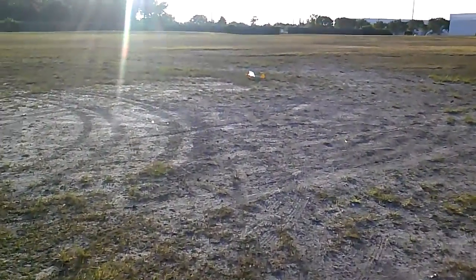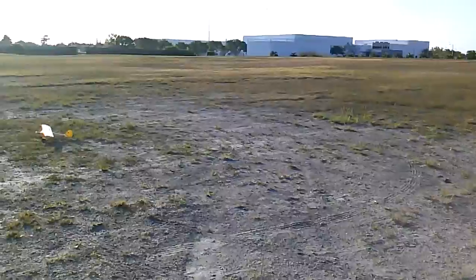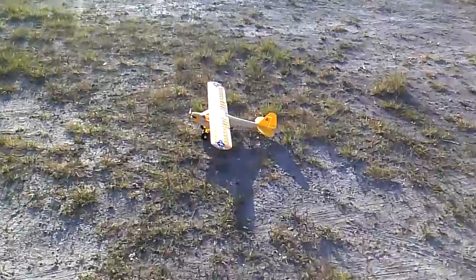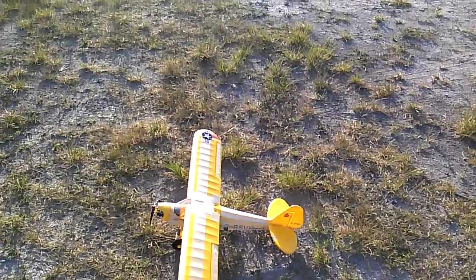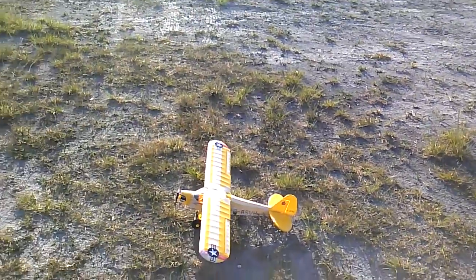Nice! Definitely didn't get a tip over either, which is nice. You can see this field looks groomed but the grass is 4 to 5 inches high. Also got the flat bronze, and it really is nice with the flat bronze I have to say. You wouldn't think it needs it, but today you can see it can brake in a little more comfortably.